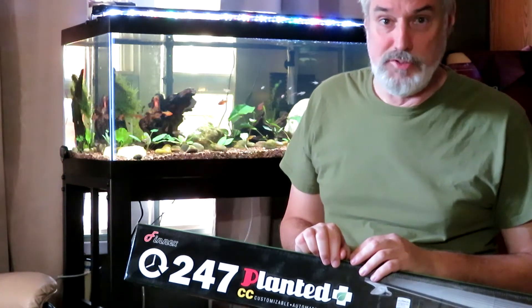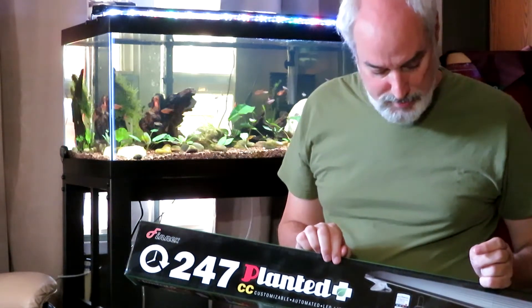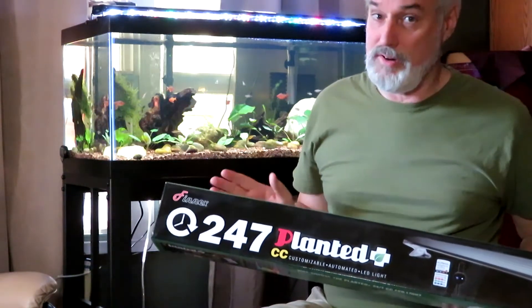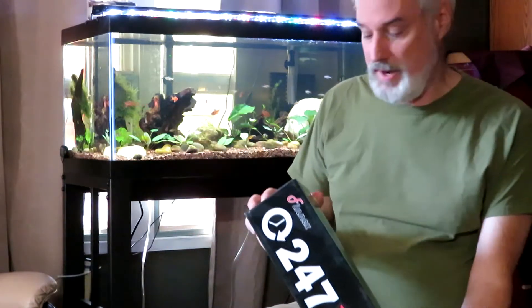They were also having some algal growth as well. One of the things that people talked about, and I believe Fenix had listed, was that there's no way to customize the spectrum. This model, the CC, is customizable, so I'm going to find out what that is. Here we are — I just got it open.